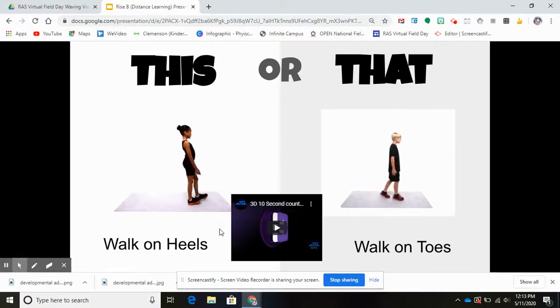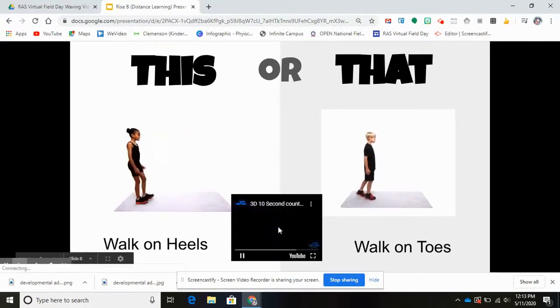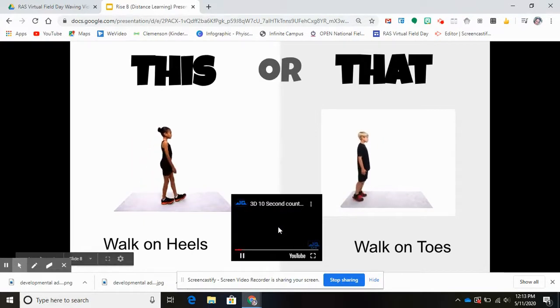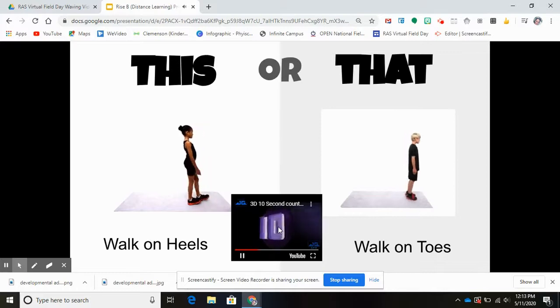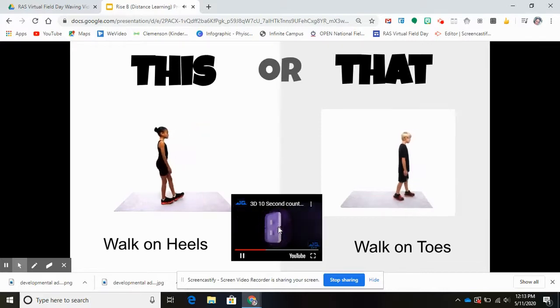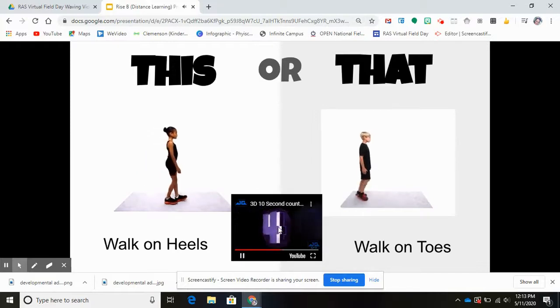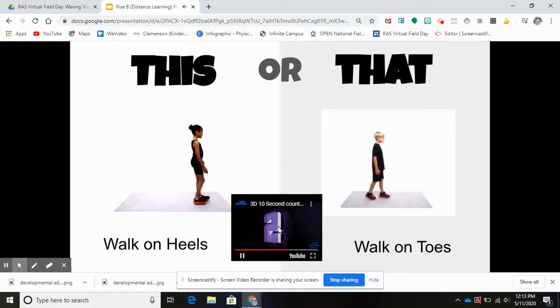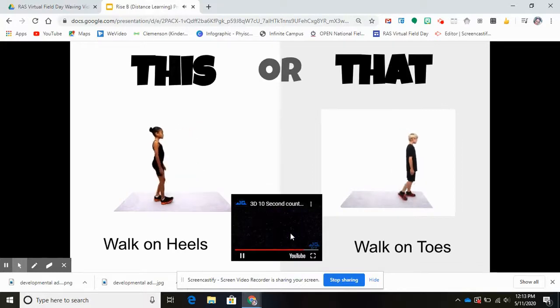Next one — this or that: you can either choose to walk on your heels or choose to walk on your toes. 10 seconds starts now. 10, 9, 8, 7, 6, 5, 4, 3, 2, 1. Awesome!